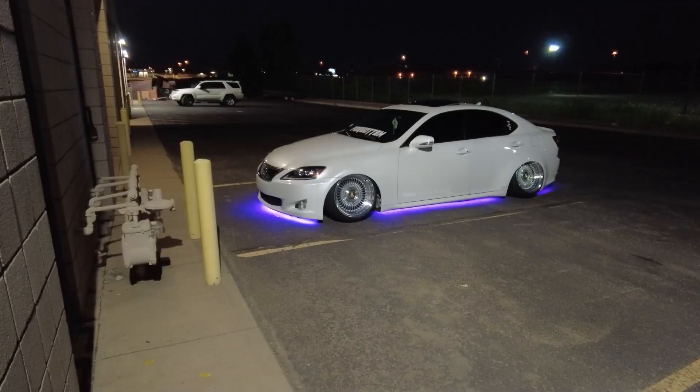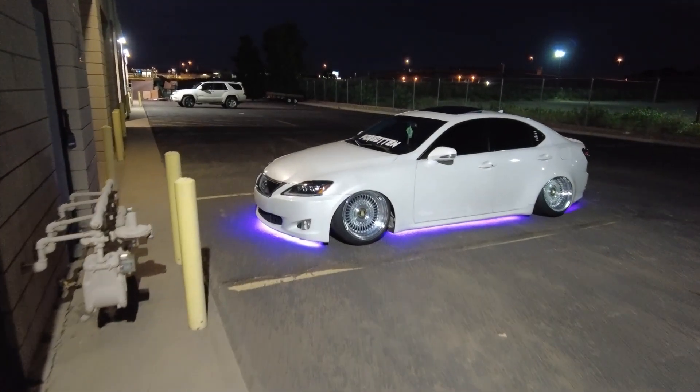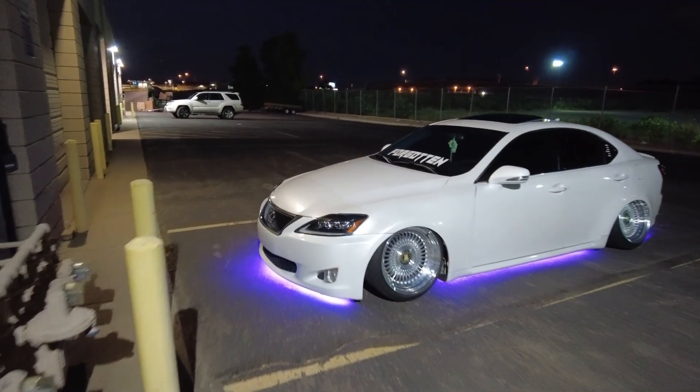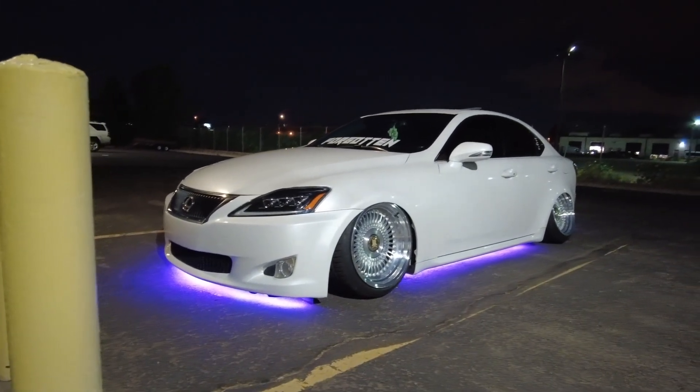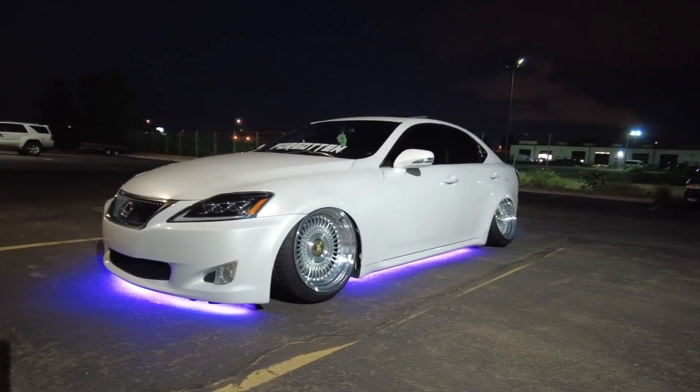Yo, what it do, shotties? I just want to show y'all this dope-ass fucking build right here. Sheesh. Do a little introduction, Zaniel. Well, this is my '09 Lexus IS250.